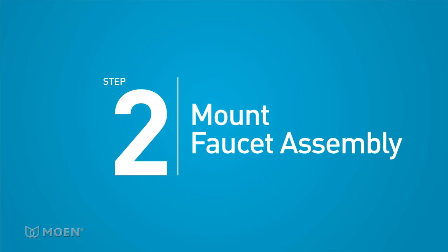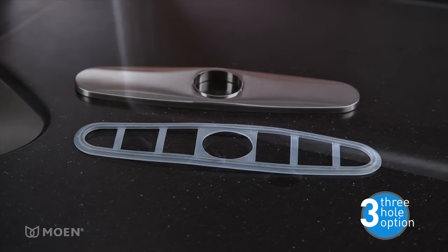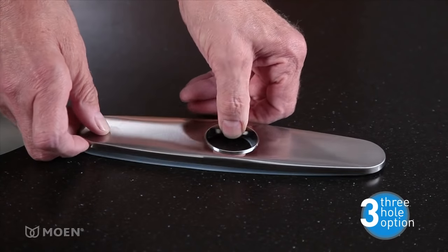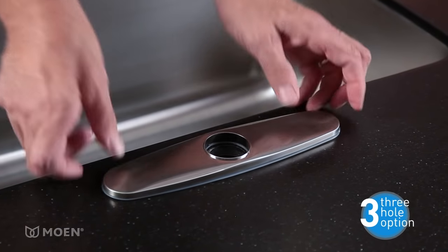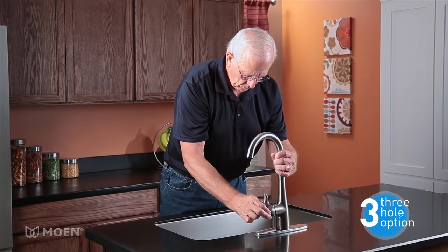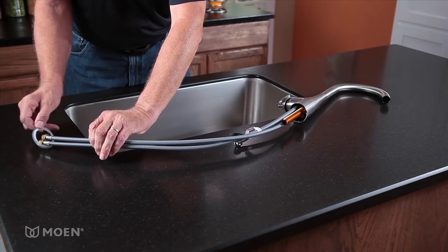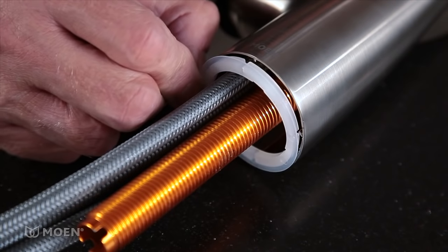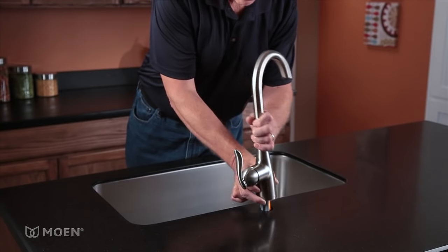Step 2: Mount the faucet assembly to your countertop or sink. If there are three holes in your countertop or sink, you'll need to install a deck plate. Check your product box to see if a deck plate is included with your faucet. Position the deck plate and its gasket over the center mounting hole to cover the holes you don't need. Then insert the hoses and faucet shank into the mounting hole. If there is one hole, feed the hoses and faucet shank through the spout base gasket and align it to the base of the faucet, then insert the entire assembly into the mounting hole.